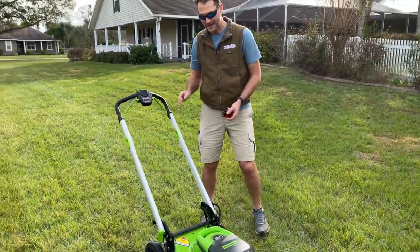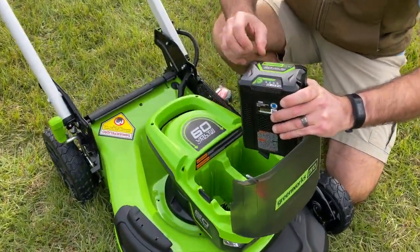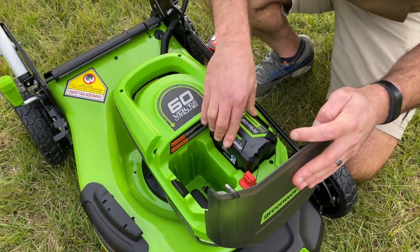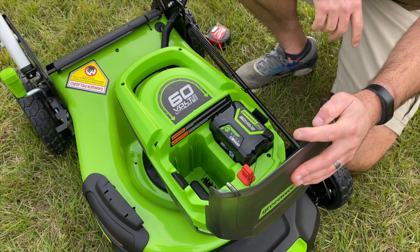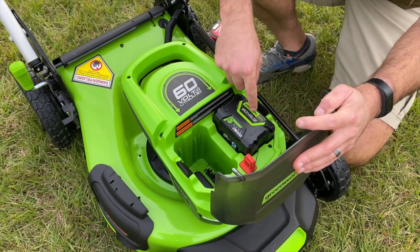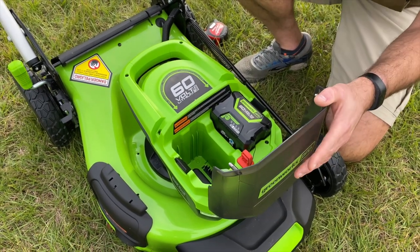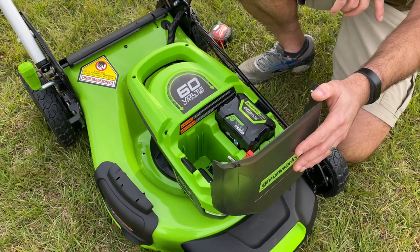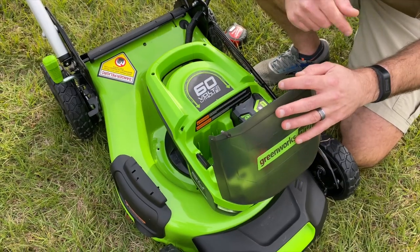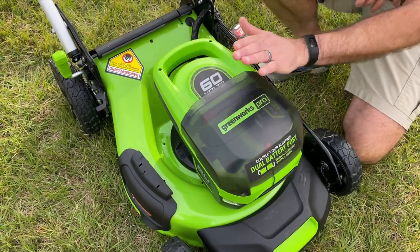Let's take a peek at the battery compartment. If you buy the kit, Greenworks includes a 5 amp hour 60 volt battery. There are two battery ports — you can put a battery in either one, and you can add a second battery to double your run time. It will automatically switch over when the first battery runs down; no switches needed, it just does it automatically. One subtle thing Greenworks did: it's got a soft close on that lid. Sometimes the lid can snap back and give you a little pinch, but that's a nice subtle touch. I like it.